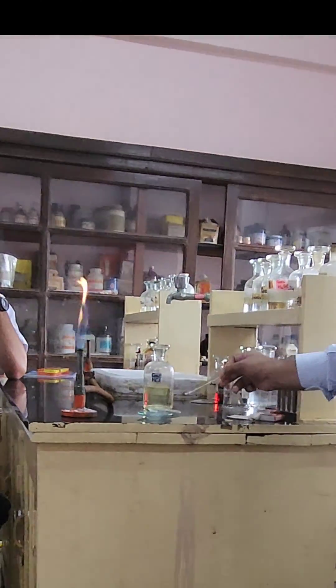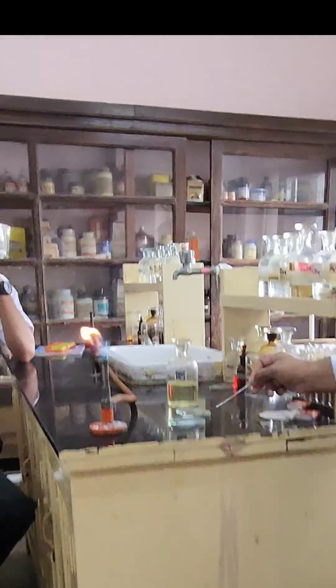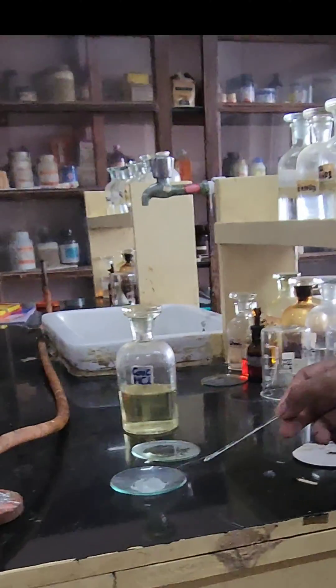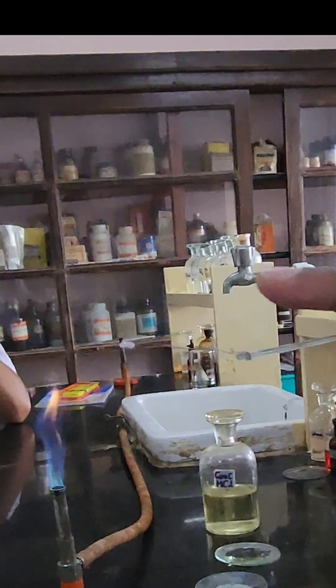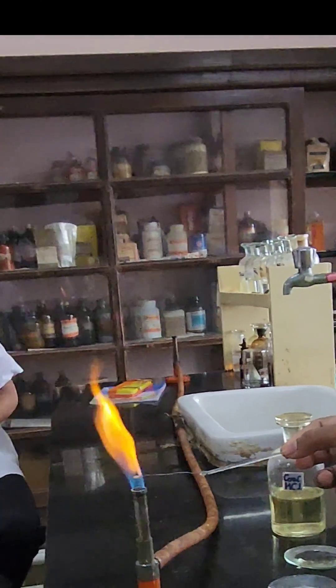After moistening it, we are going to mix the HCl and the salt, and you can see that some salt has got entrapped on the loop. Then we are allowing it to go into the flame.